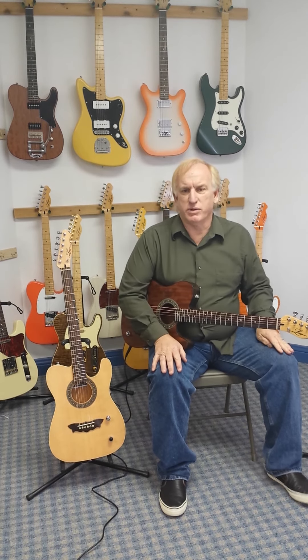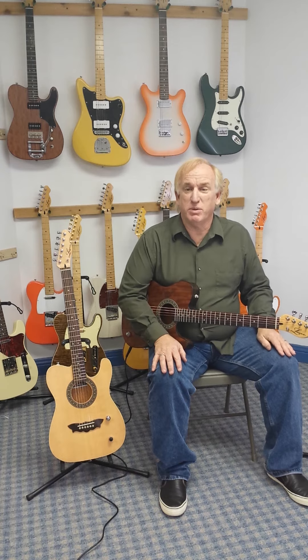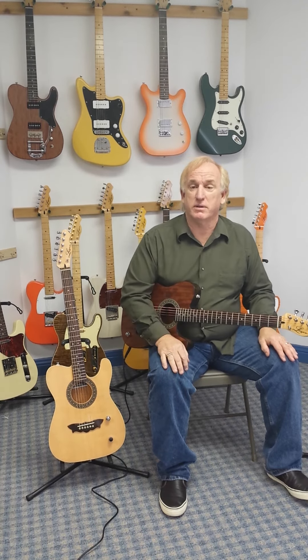I had a Golden Ace a couple years ago. I liked it, but I think this one has a little more sound to it, a little more projection. I'm really pleased with the overall quality of this guitar.